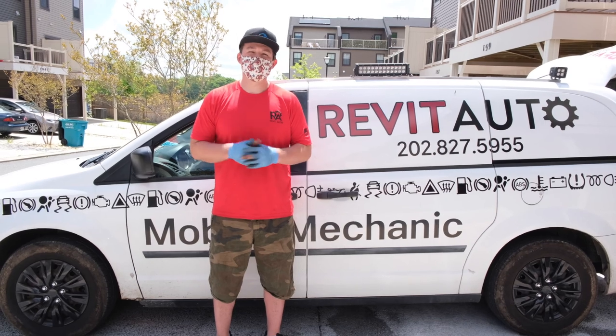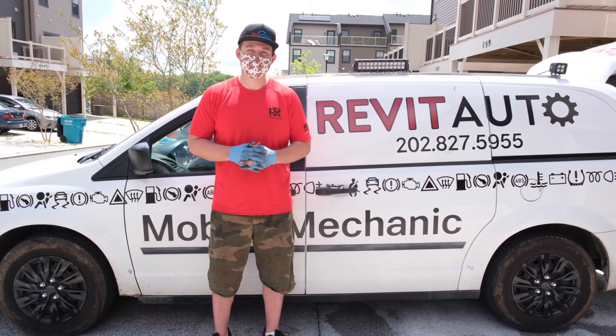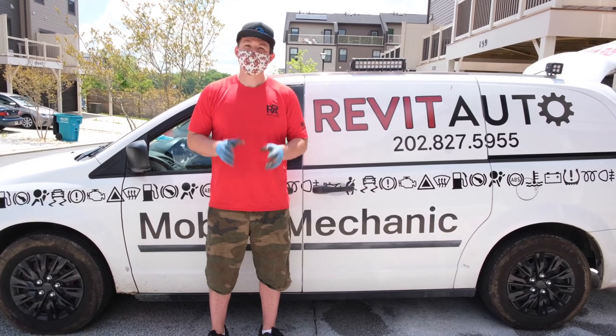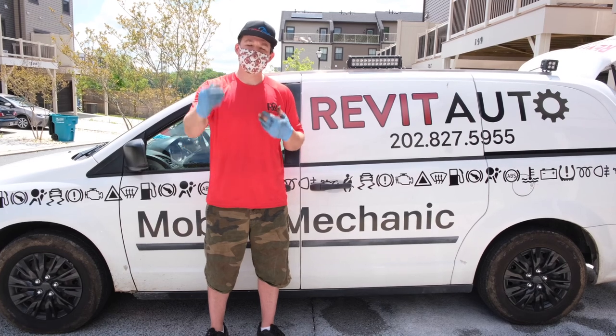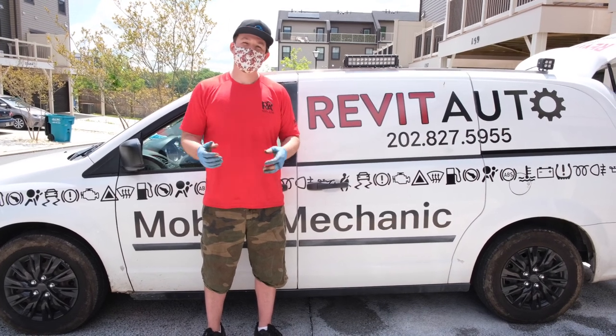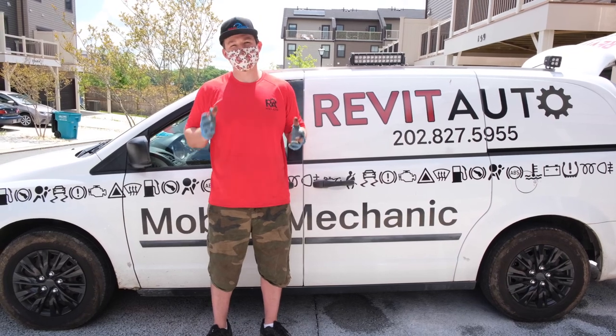Thank you for watching this video of Fix It Forward where we showed you how to replace rear brake pads and rotors on your 2014 Toyota RAV4. We just wanted to remind everybody during the Corona times to keep social distancing and also to wear a mask and stay safe. Thanks for watching this video and as always, happy motoring.